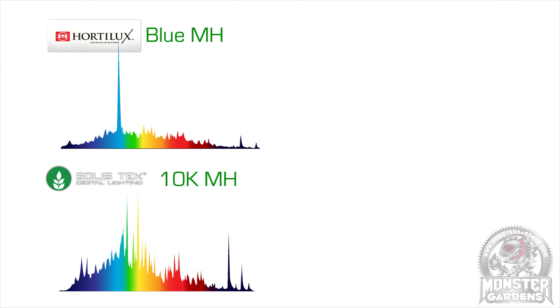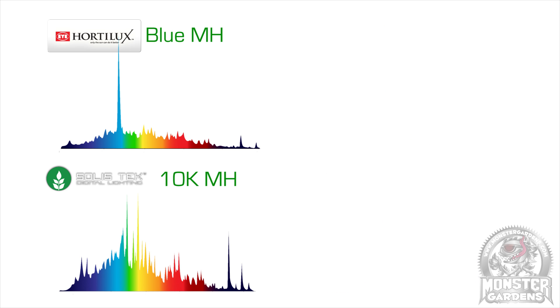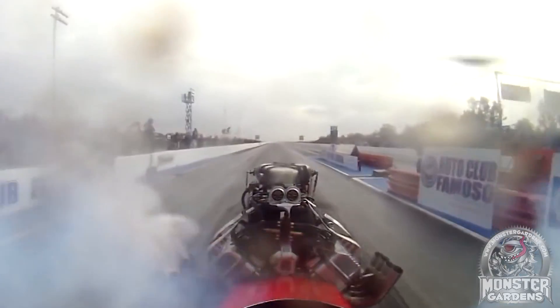Here on the left you see both the blue MH and the 10K MH from Hortilux and Solistec, and here on the right we have a Hortilux and a Solistec from the horsepower test — the spectral graphs are radically different. Both the spectra-focused bulbs have graphs that very closely mimic the sun. The real question is: is the extra cost and loss in intensity worth it? These bulbs are intriguing, but for production gardens it's probably better to stick to horsepower bulbs for the time being.